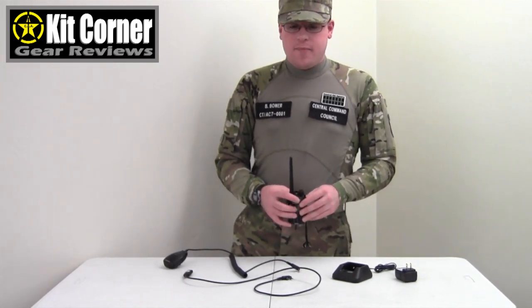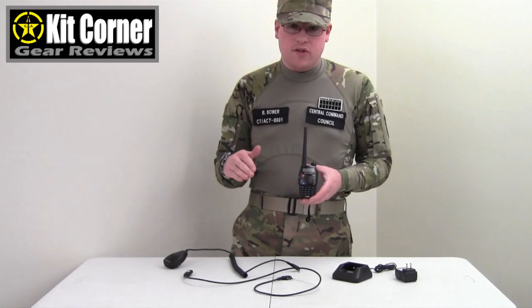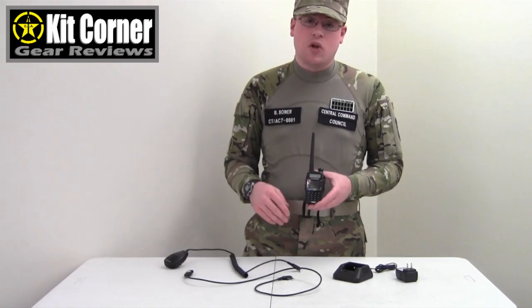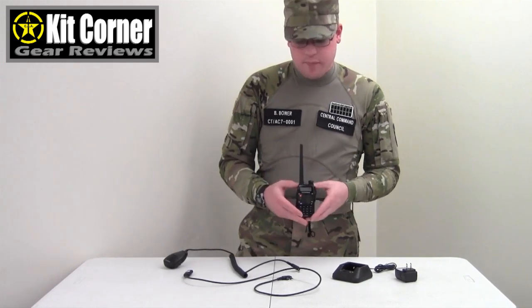The software we chose to go with was Chirp. There is another big one out there but I do not remember the name of it. Chirp is only compatible with certain operating systems though, so you have to check. But once you have it hooked up to your computer you can create the list of frequencies you want and then just download it. You can clone it to multiple radios, so all of our radios have the same programs because we clone them.